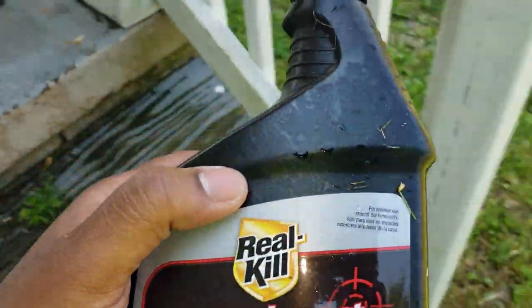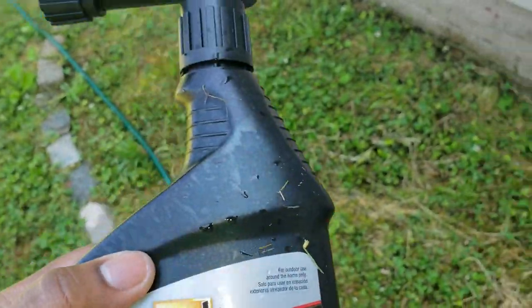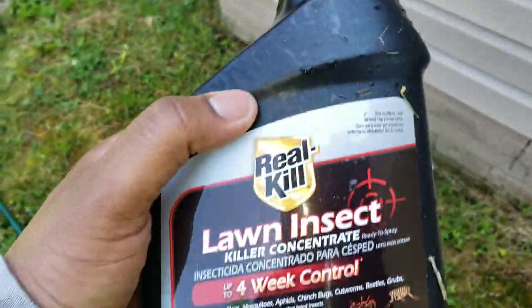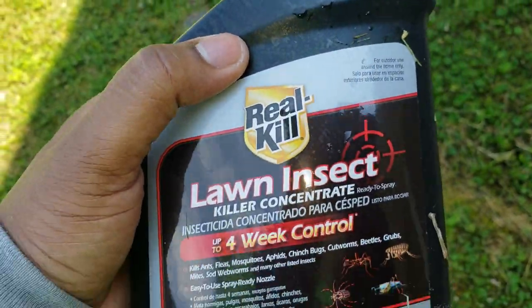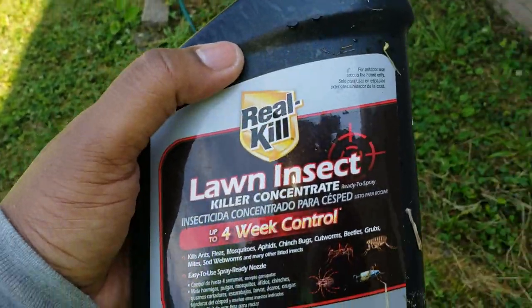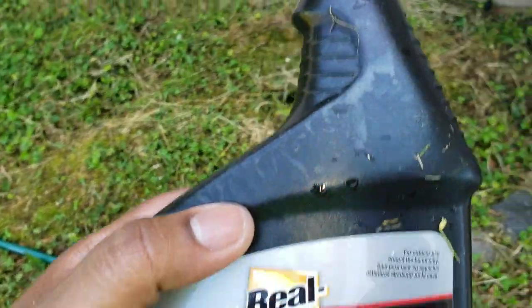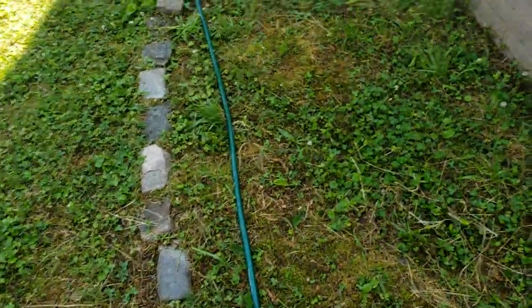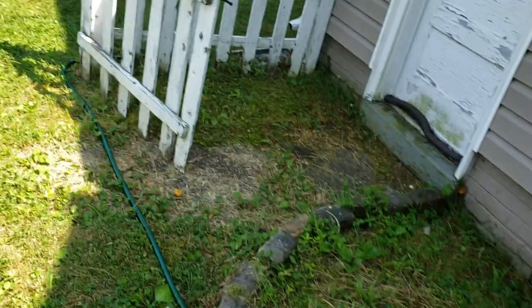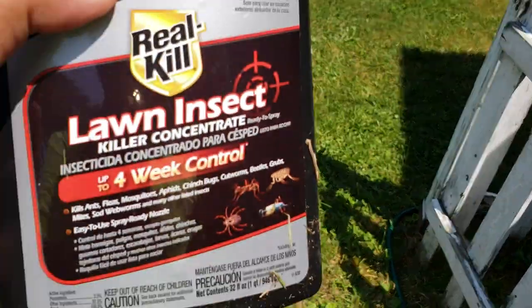Hey, what's going on YouTube, Ty with DaxKing.com hitting you with another video. This is totally different from my normal blogging content — I just want to do a quick review on some lawn care. It's hot outside, mosquitoes are out, and in my area they're bad, so I decided to buy some things to take care of that.